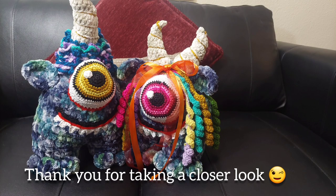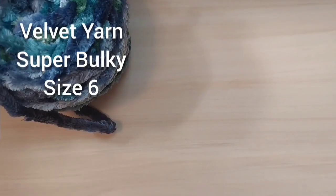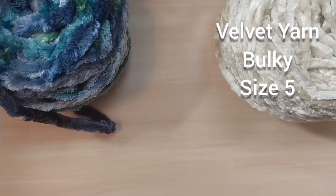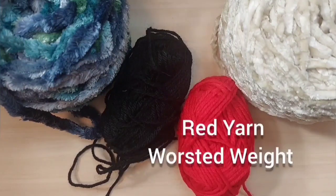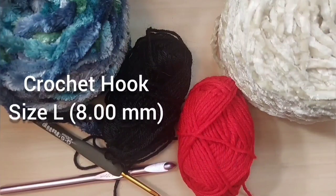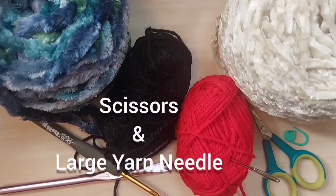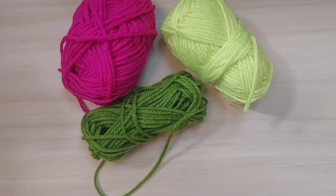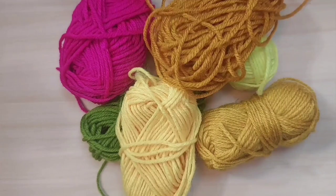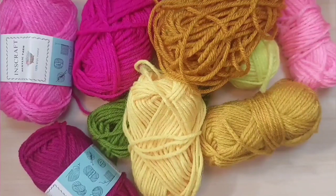To begin, you will need plenty of stuffing and white yarn worsted weight. You will also need velvet yarn super bulky size six, velvet yarn bulky size five, black yarn worsted weight, red yarn worsted weight, crochet hook size L, crochet hook size G, a pair of scissors, one large yarn needle, one stitch marker, and a variety of yarn colors worsted weight in whatever colors you want to use.